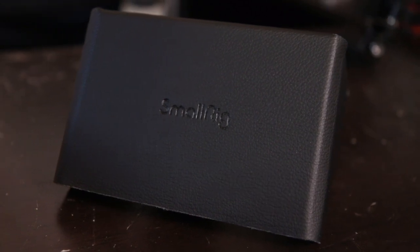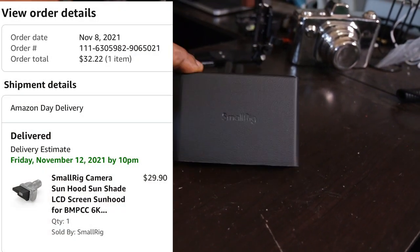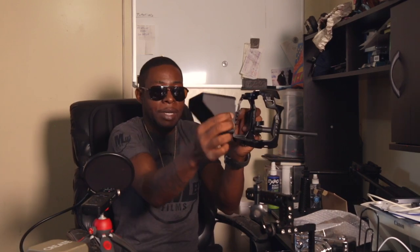I believe this is the LCD hood for the Blackmagic 6K Pro monitor itself. The screen gets bright enough in bright sunlight — I've seen so many YouTube videos of people saying that over and over again — but I still opted to get this anyway, just to have that extra security of being able to see the screen in bright sunlight. Here it is — it says Small Rigs on top, which I don't mind representing. I like how this attaches to the screen. The camera is facing that way, and this attaches onto the screen. The screen can tilt up and down on that 6K Pro camera.